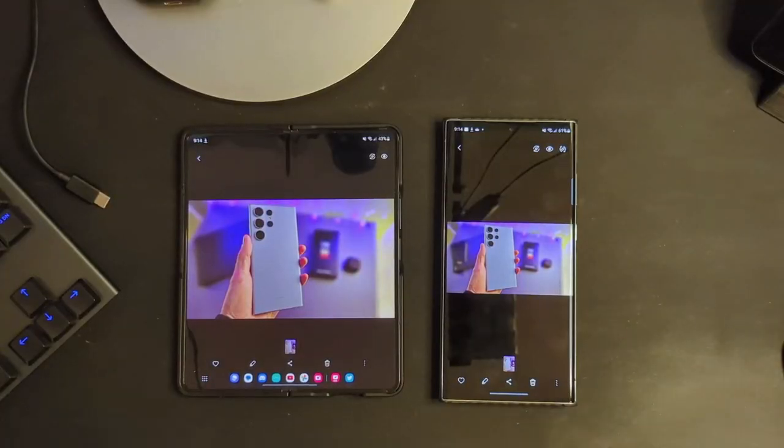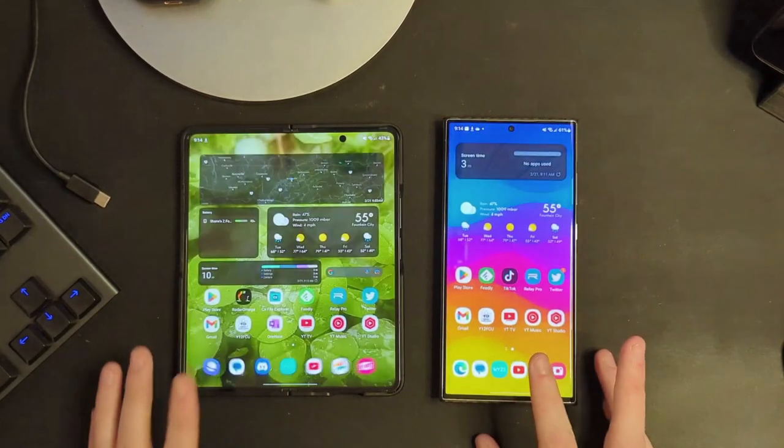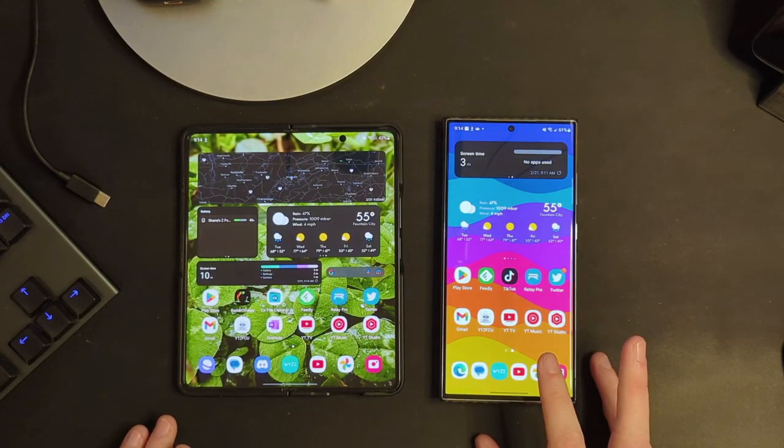They have added some new features to the gallery app overall — apparently the ability to search for multiple people in a photo, as well as some additional details if you swipe up on the photo. Some added functionality to the gallery app, just not the function that I most wanted, which is, like I said earlier, a bit of a bummer.